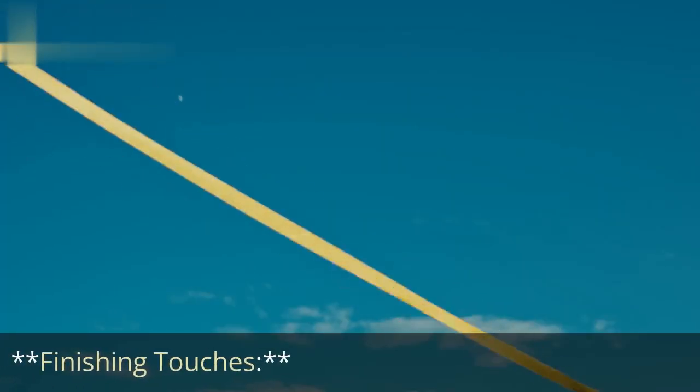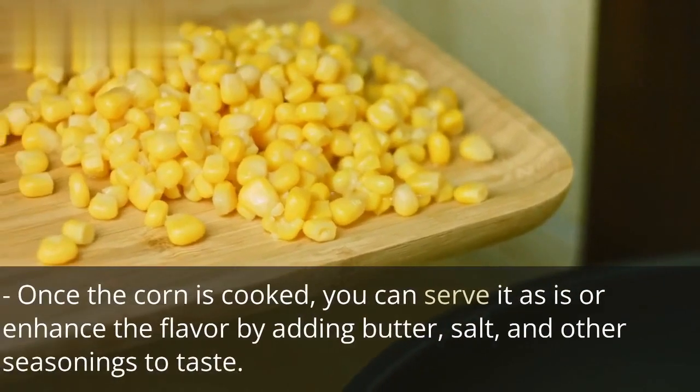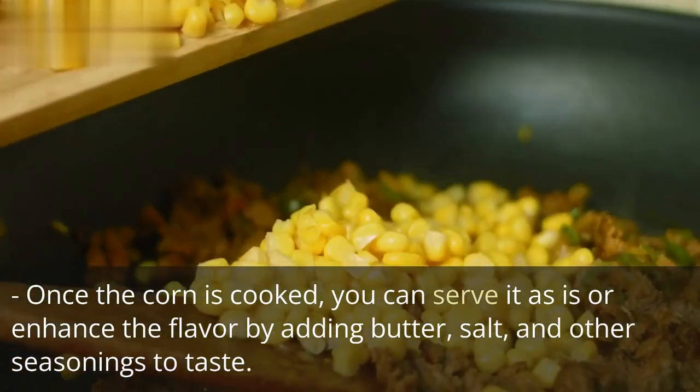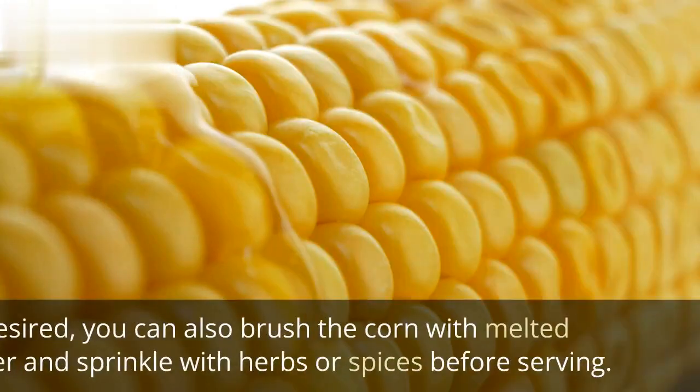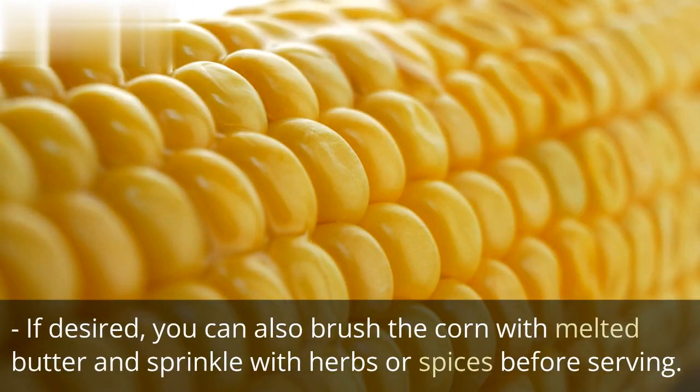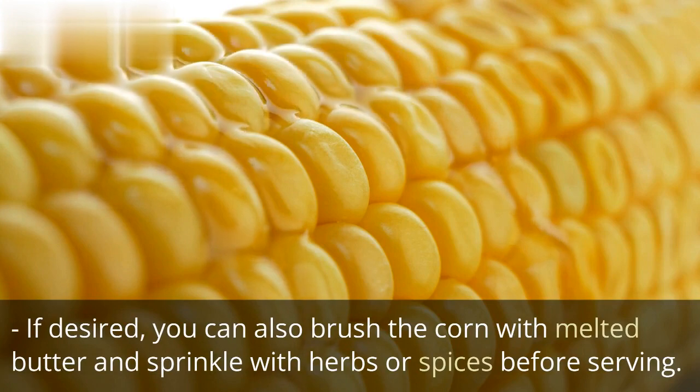Finishing Touches: once the corn is cooked, you can serve it as is or enhance the flavor by adding butter, salt, and other seasonings to taste. If desired, you can also brush the corn with melted butter and sprinkle with herbs or spices before serving.